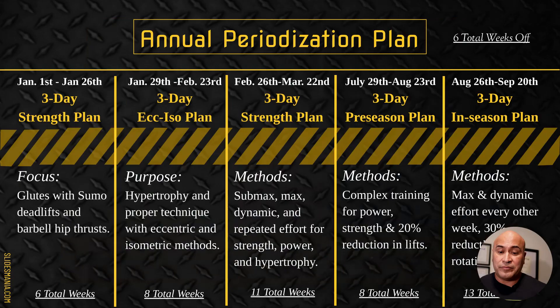That covers the third phase — a lot of information on the methods, rep schemes, volume, and average relative intensity, and how I put it all together. This is about 11 total weeks in our entire year that we use these methods. In the next video I'll talk about pre-season. Thanks for listening and I'll talk to you soon.